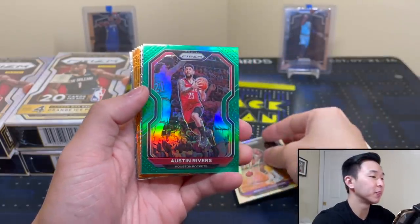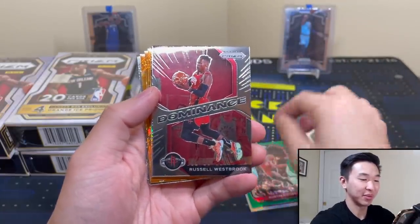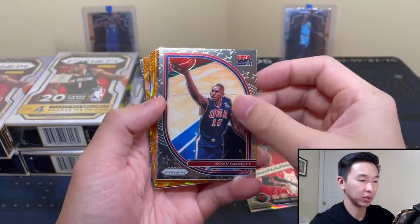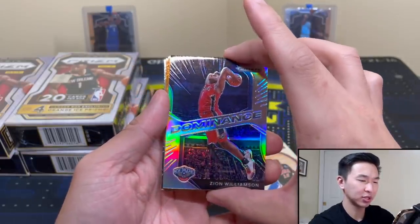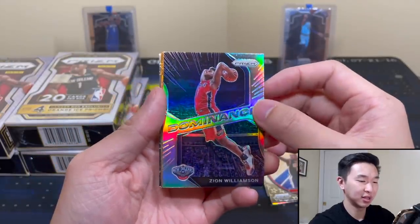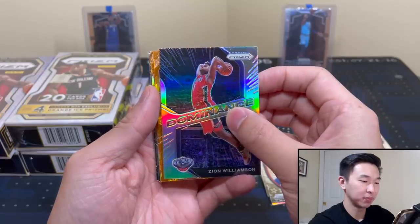Let's see what we got. Hopefully we can get some big hits. Russell Westbrook Dominance and a KG USA card. Now we get to a Zion Dominance. Certainly that's a luminance picture — I understand they don't have too many new pictures but I feel like they would have had more. They've been using a lot of the same pictures.